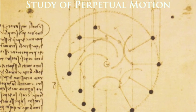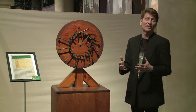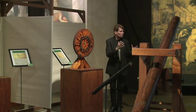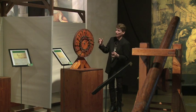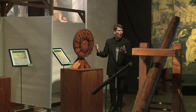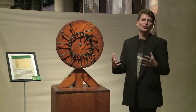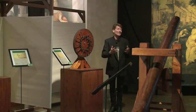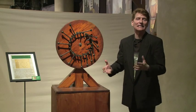Leonardo da Vinci's first passion in life was painting, his second was flight, but his third passion was finding the secret to perpetual motion. He had small, medium, and large perpetual motion machines where as one weight would drop, it would be replaced by another weight, theoretically just keeping going. After years of study, experimentation, and trial and error, he finally came to the conclusion that perpetual motion doesn't exist — at some point, some energy has to be put back into the system to keep it operating.